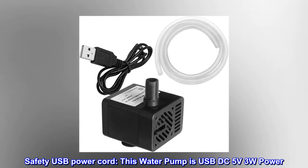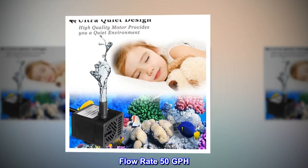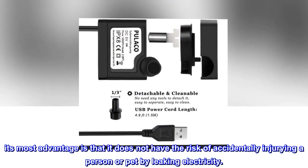Safety USB power cord. This water pump is USB DC 5V 3W power. Flow rate 50 GPH. Its most advantage is that it does not have the risk of accidentally injuring a person or pet by leaking electricity.